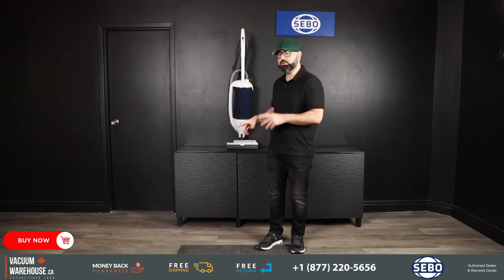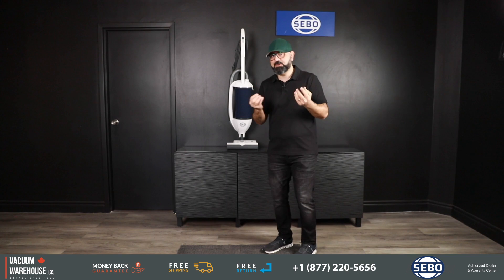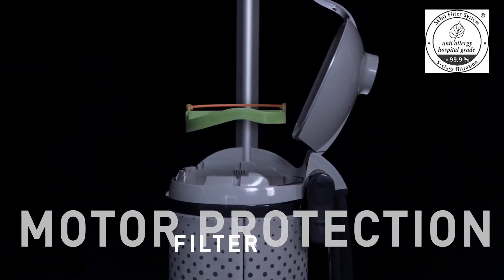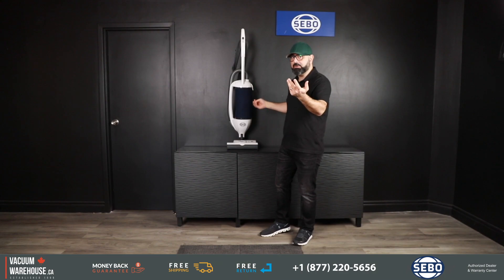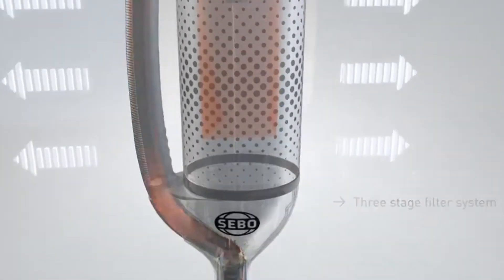When you use a vacuum for work it's really important that it doesn't let any dust out — throughout your shift you're going to be breathing everything you vacuum. That's where Seaboat's come highly recommended because they have S-Class filtration, which is hospital-grade filtration, achieved using a very high quality bag and filter. The air exhausted out of this vacuum is really clean air, so you're not breathing dust all day long.